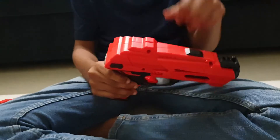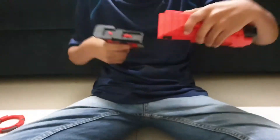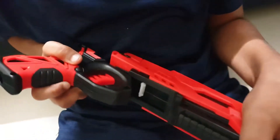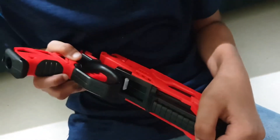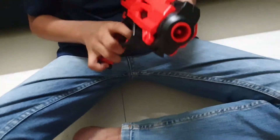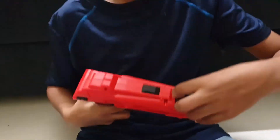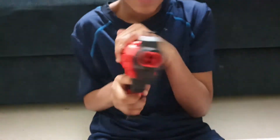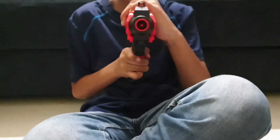Now I'll show you something. And put it back. Like this — hold it.